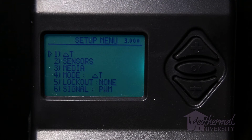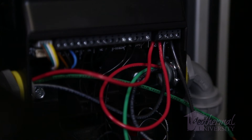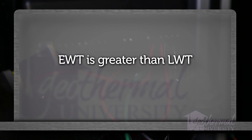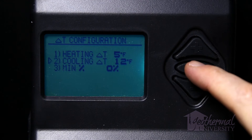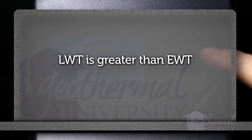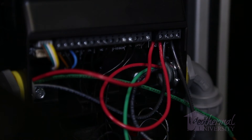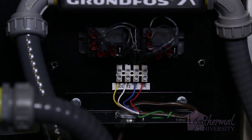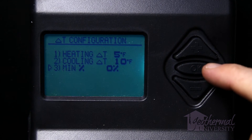Delta T configuration and minimum pump speed percentage: The Delta T configuration menu is accessed by selecting item 1, Delta T, from the setup menu when item 4 is set to Delta T. Separate delta T values for heating and cooling operation can be specified. The heating delta T will be applied when the controller receives a 24-volt AC signal at the left HPN1 terminal or the left HPN2 terminal, and the EWT is greater than LWT — i.e., heat is extracted from the loop. A dry contact across the two terminals of HPN1 or HPN2 can be used as an alternative to providing a 24-volt signal. For panel mount, the power connected to ACC will provide this signal. Item 3, minimum percentage in the delta T configuration menu, allows for a minimum pump speed percentage set point.